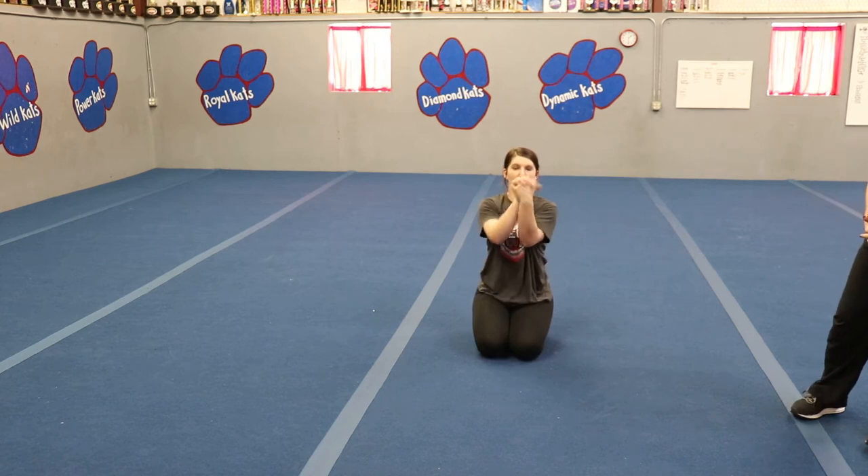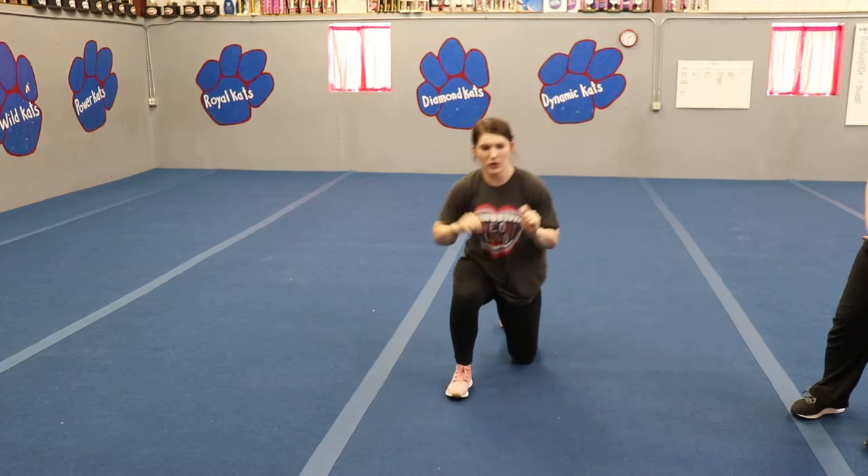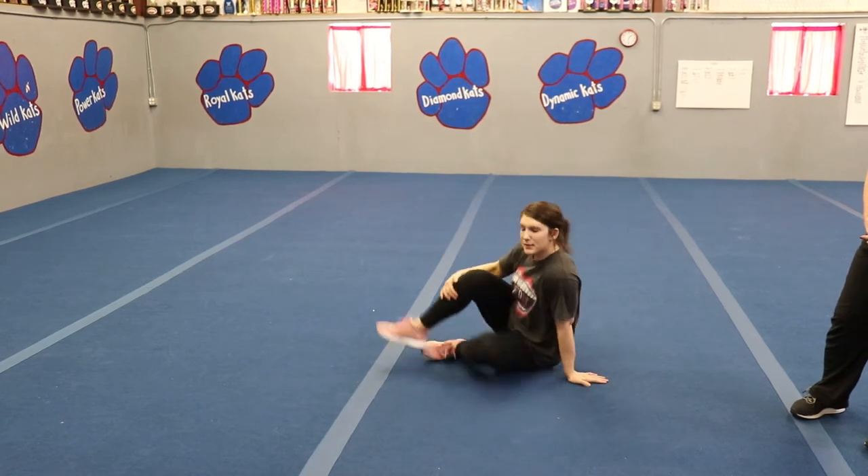Now let's clasp those fingers together. We're going to roll them around. Very nice. Now we're ready for our tumbling.